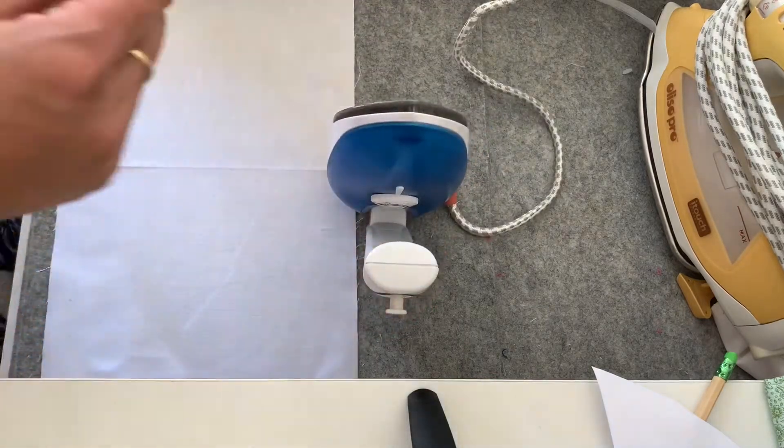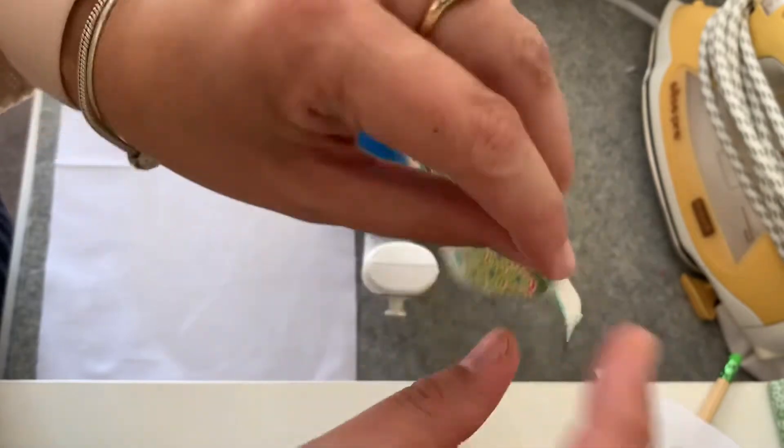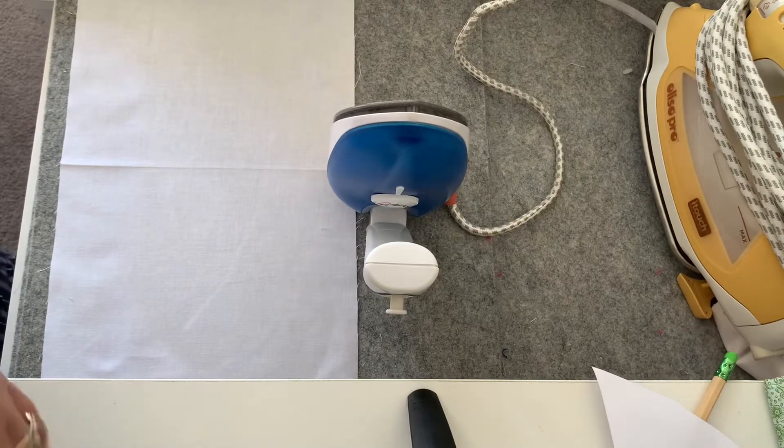To check that it's fused, you can just try lifting it up, and if it doesn't lift up then it's fused nicely. We'll put that one aside and move on to the next one.